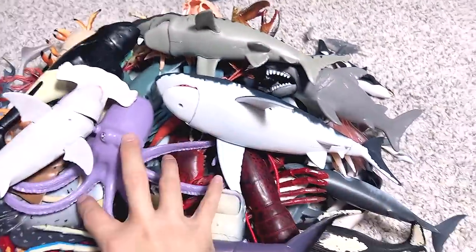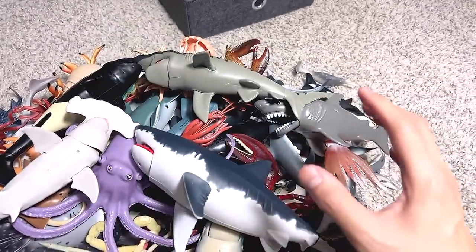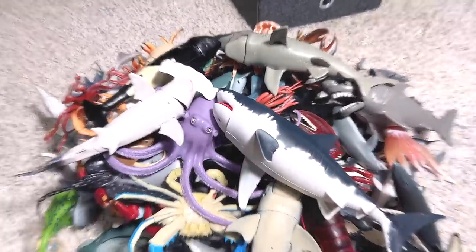Hey DanceSafarians, welcome back to the Basement Dino Dungeon. Today, let's take a look at some of the sea animals right over here. We will be taking a look at Sharks, Whales, Dolphins, and also some Crustaceans. So let's get right into it.